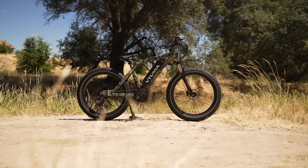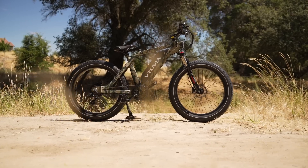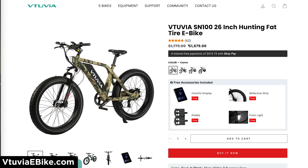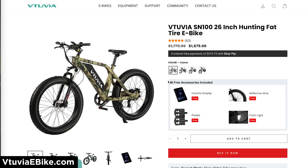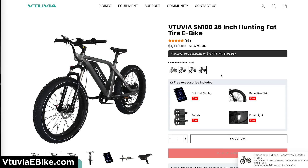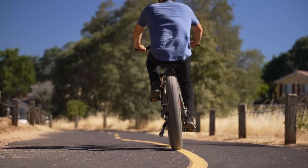Today we are reviewing the Vituvia SN100 Fat Tire Electric Bike. This e-bike is definitely in the affordable category with a starting price of $1,679 USD, and Vituvia also offers free shipping, which helps save another nice chunk of change. The SN100 comes in four different color options: camo — the one we are reviewing today — classic black, green, and silver gray. It's also a great e-bike for exploring the trails or just cruising through town.